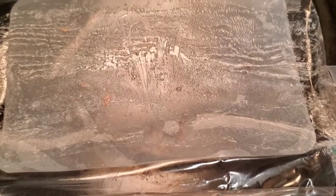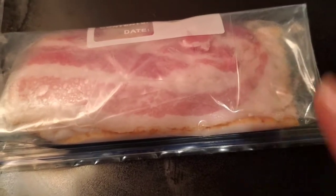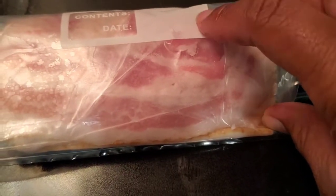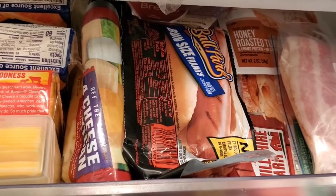The bacon packaging went from this down to this, and this is a really nice size for me to put in my deli container in my refrigerator. If I wanted to just write the date I could do that here. The bacon is fitting nicely in my deli container.